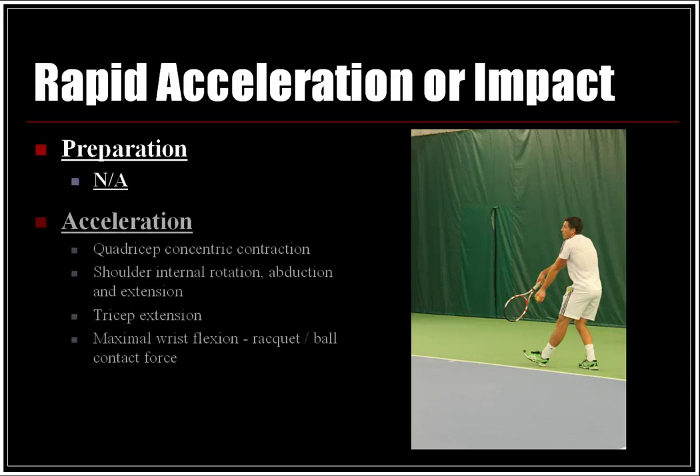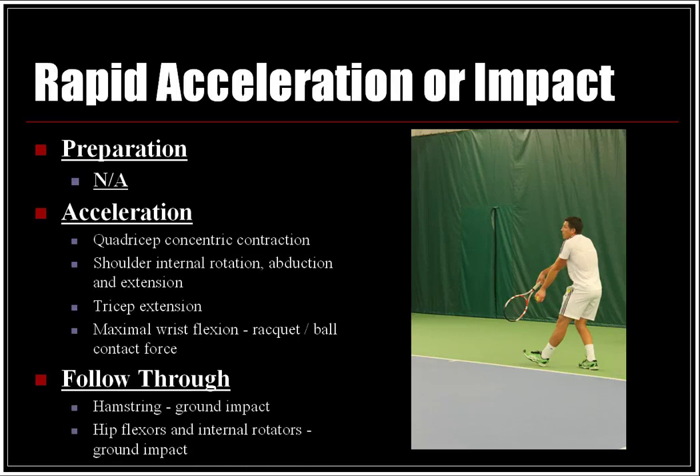Rapid acceleration and impact: through the preparation phase, rapid acceleration was not applicable. In the acceleration phase, rapid acceleration involves the quadriceps in concentric contraction, shoulder internal rotation, abduction and extension, tricep extension, and maximal wrist flexion with racket and ball contact force. In the follow-through, the hamstrings experience ground impact, as do the hip flexors and internal rotators.